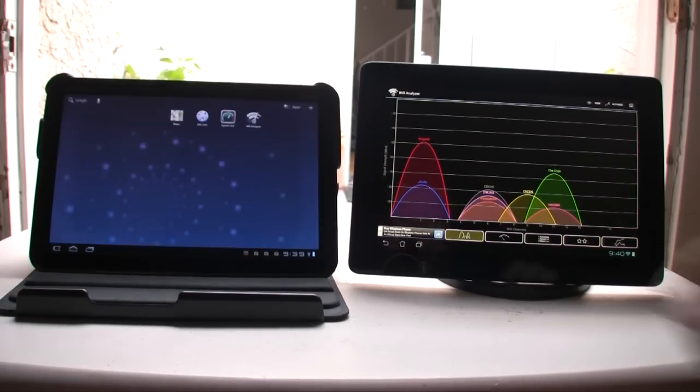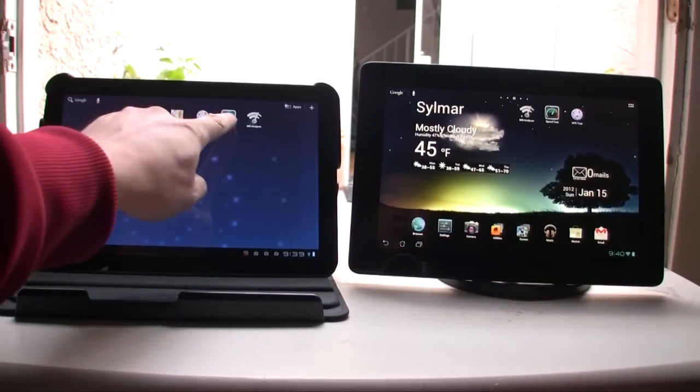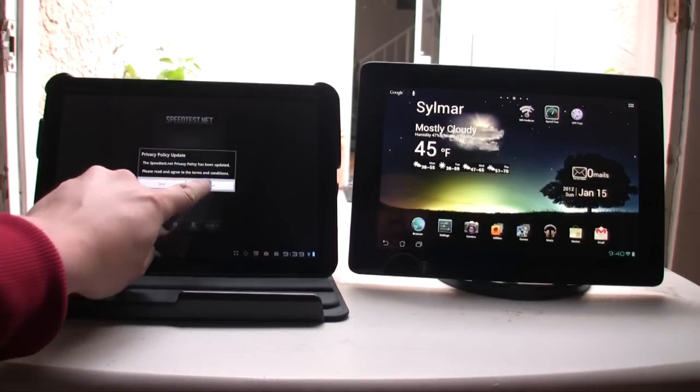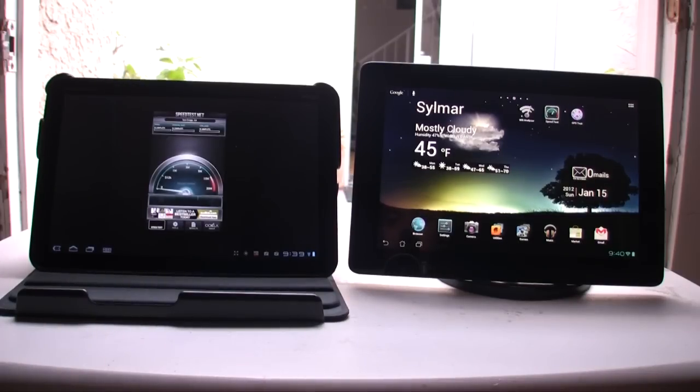The next thing I want to test out is the internet speed. So the first thing I'll run is the speedtest.net app for the Motorola Zoom. I'll start this test, and by comparison, I also tested the internet speed on my desktop computer connected with a wire. So we'll see what it's looking at.